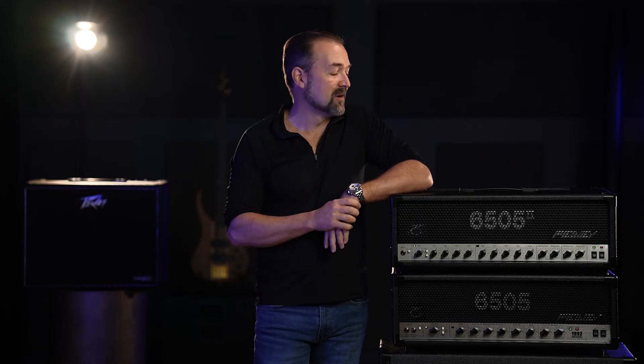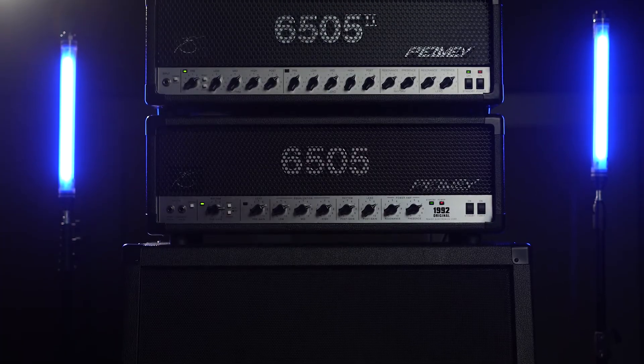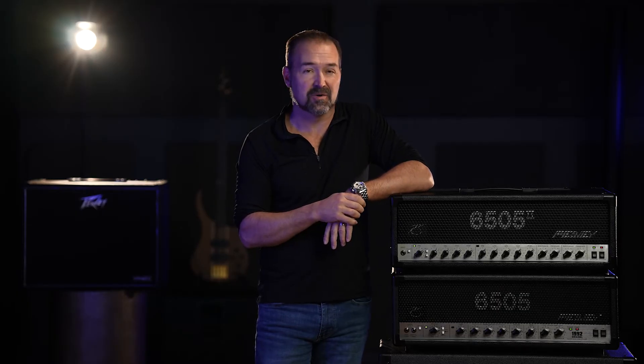Hey, this is Fred from PV Electronics. I've been waiting a long time to show you these amplifiers. This is the 30th anniversary of one of the most iconic amplifiers ever made. It literally created an entire genre of music. If you've ever listened to a metal album, chances are you've heard these amplifiers.